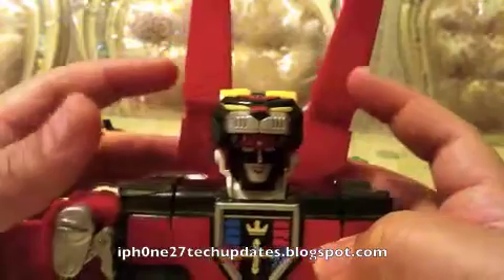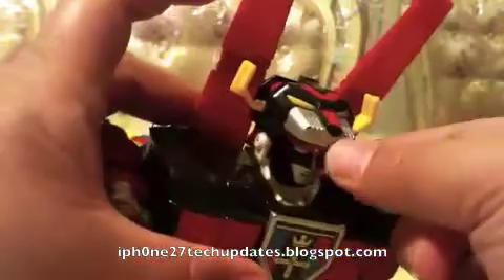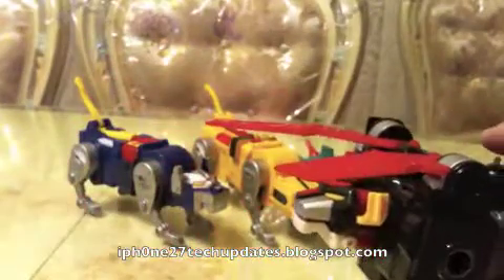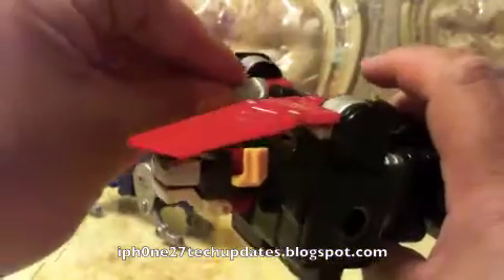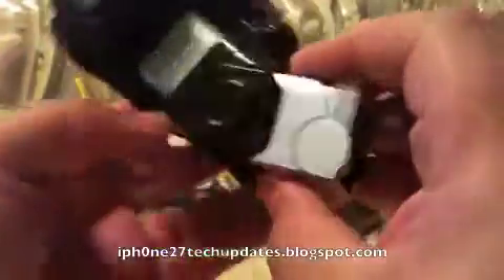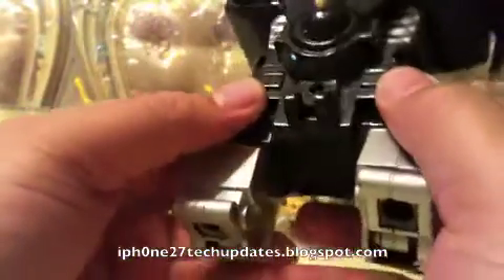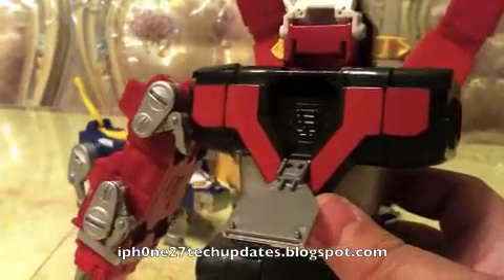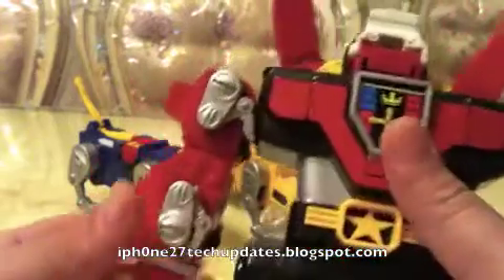It did have collapsing lion's ears to form Voltron. The black lion is one of my favorite lions too. The head comes down and it also has a missile. I do not want to lose my missiles. That's about it for loose joints. For the black lion, it pops down where you would put the little figure in its chest.